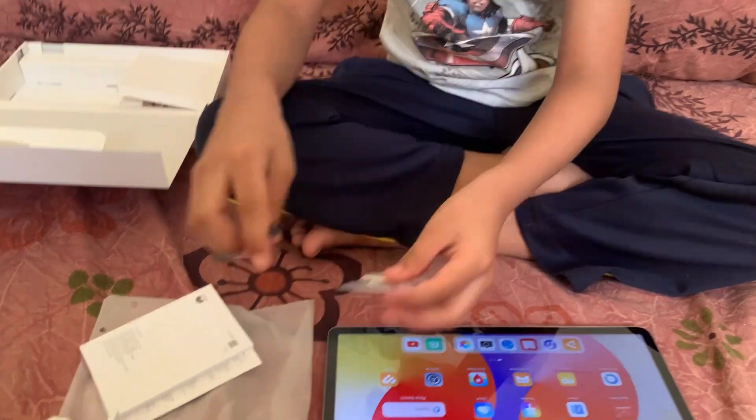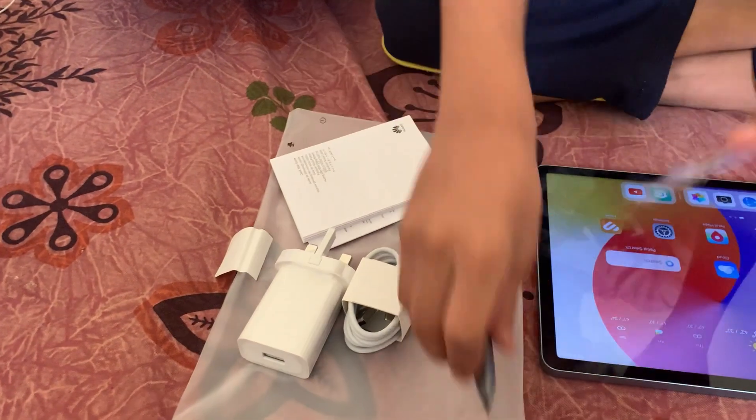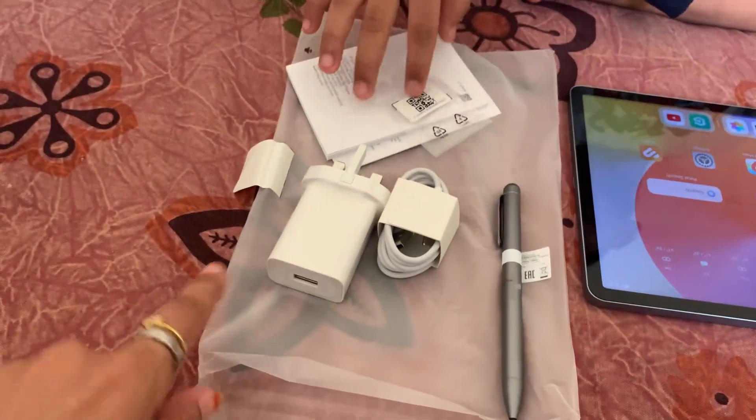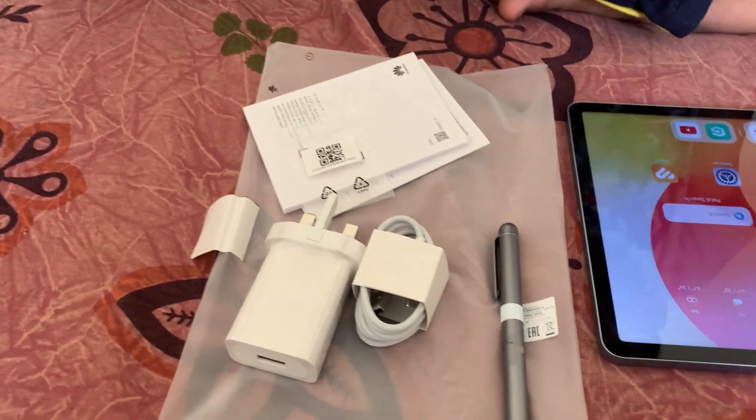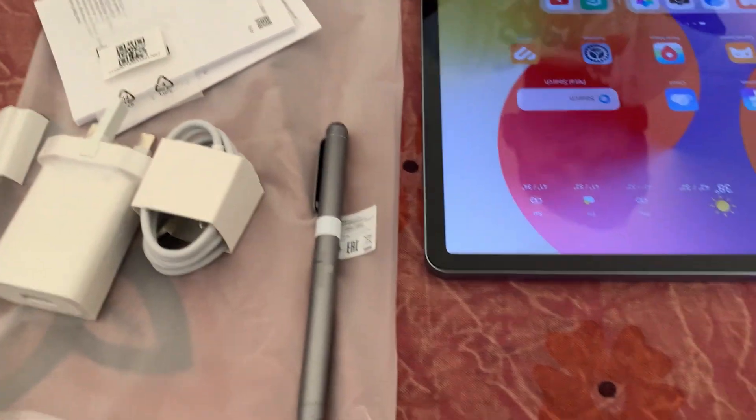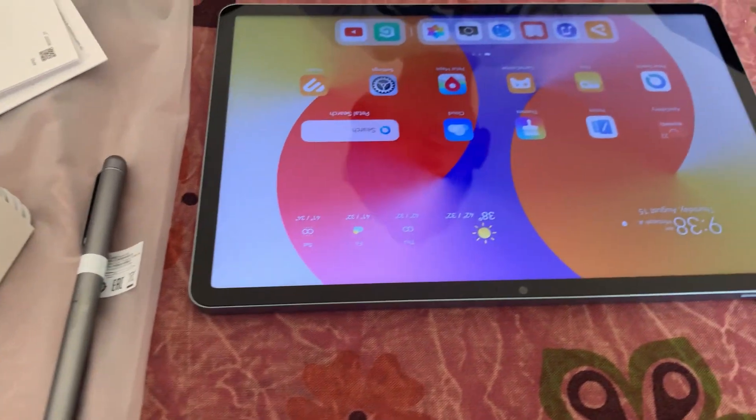If this pen tip stops working, we can replace it with that one. So these were inside the box: a charging cable, charger, pen, and then the tab. Do you like the tab? Yes mom, I loved it!